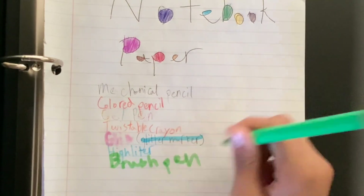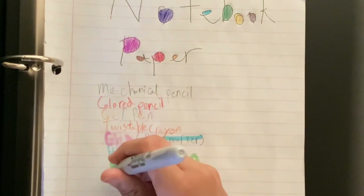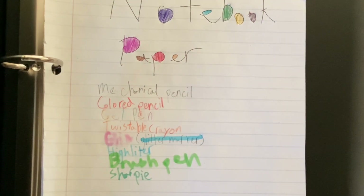There's a brush pen. And here is a Sharpie permanent marker.